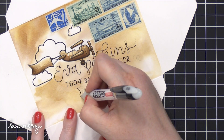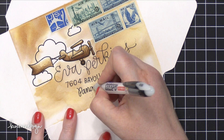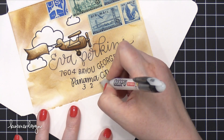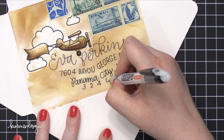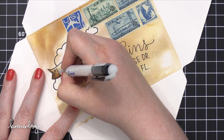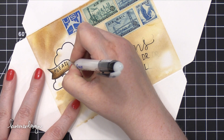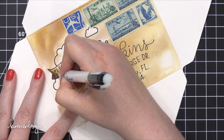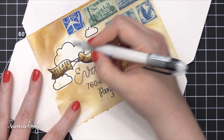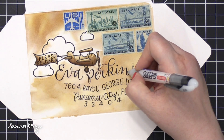I'm writing in all of her address and making sure it's very legible. This is one of my favorite black pens and I'm so happy that Simon Says Stamp carries it now. Adding in the zip code right at the very bottom, then I'm going to go back over her name and thicken up some of those lines, kind of doing a faux brush lettering with it. I also added 'please deliver to' to the banner so it finishes off the recipient's address area, writing along the same lines as that banner.